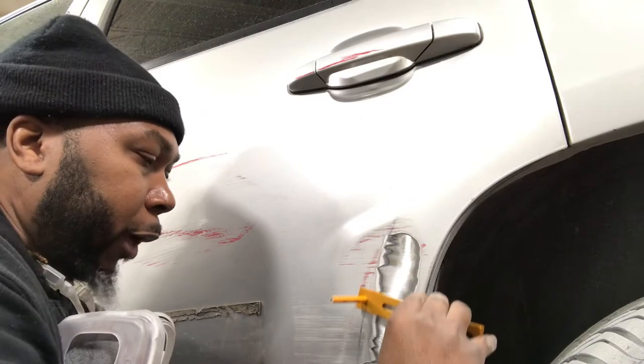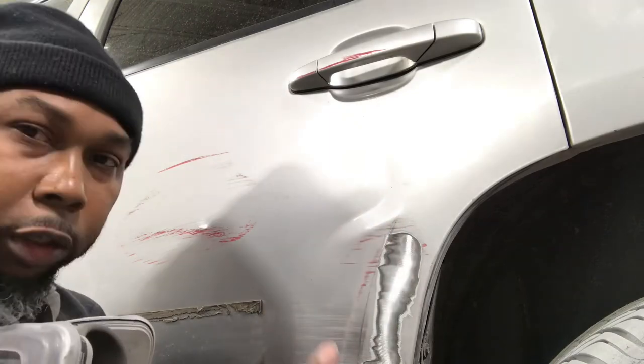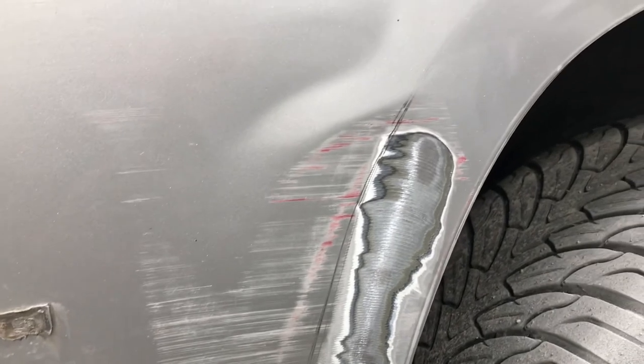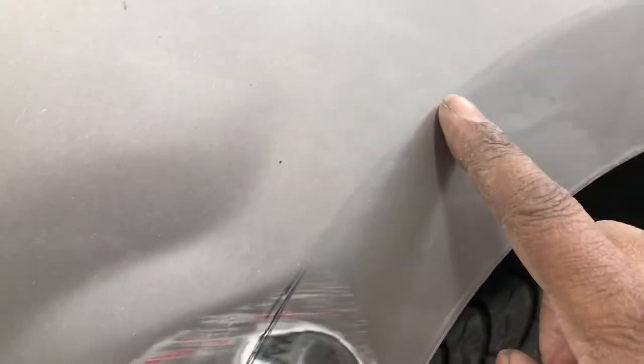So once you recreate that line, now you know exactly where your line is, so you can fix the damage and fix that body line. And as you can see, there's the body line where I started — that's the damaged area. You can see the body line where it goes down throughout the door. So now I can fix that area and recreate that body line so I can have a nice little line that you'll be able to see. It won't just flatten out — I can recreate that nice body line that's in the door.